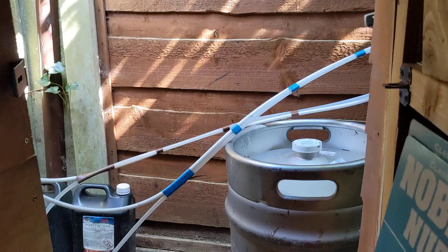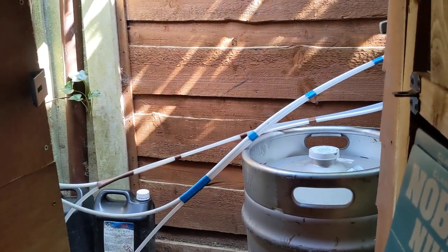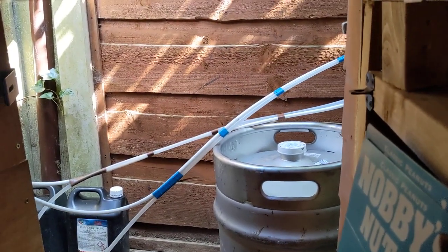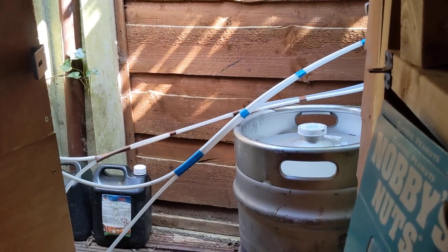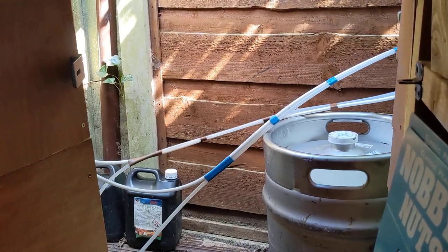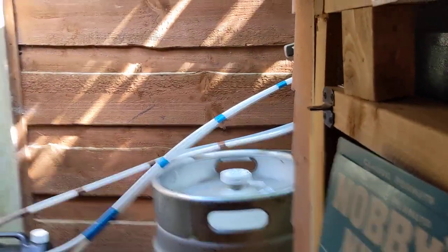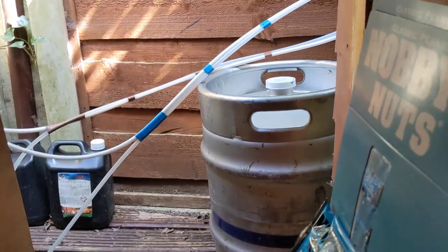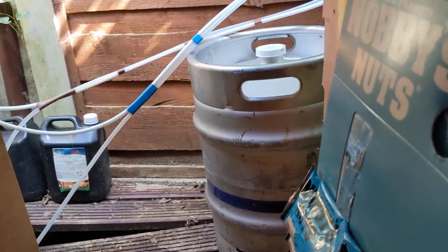88 pints is obviously a good few to get through. I considered the PerfectDraft machines and all that, but when you've got a few mates around for a bit of a session, they'll be gone in about five minutes. Think about it — 88 pints, four of you doing five pints each, that's 20 pints — it's only four sessions. I'll be gone in about three or four weeks. The expiry date on the San Miguel keg is September, but once it's opened they recommend you use it within five to seven weeks, and normally by three weeks I've smashed it.